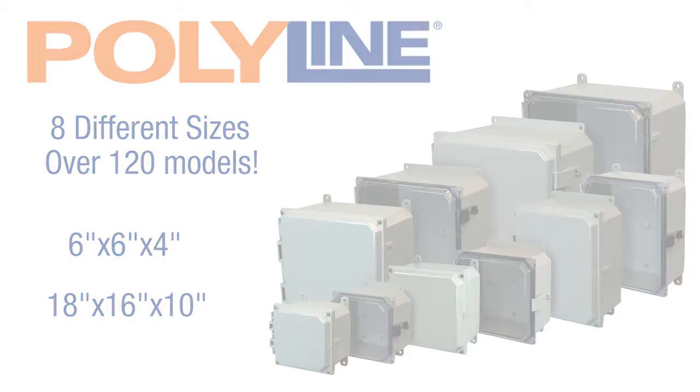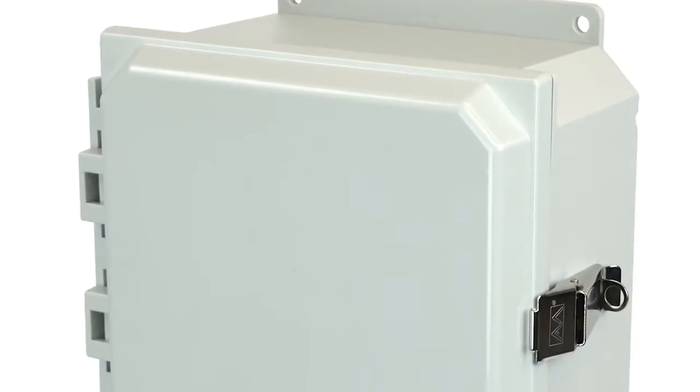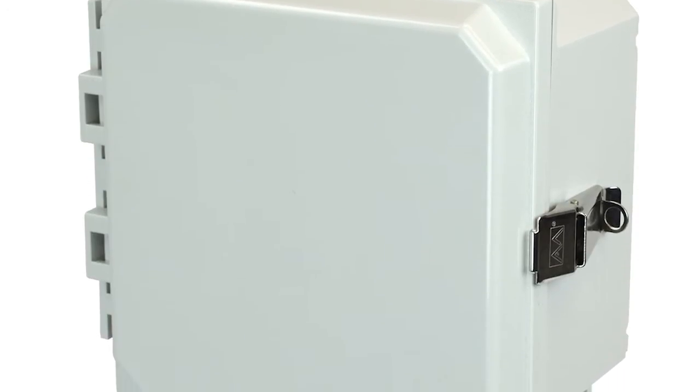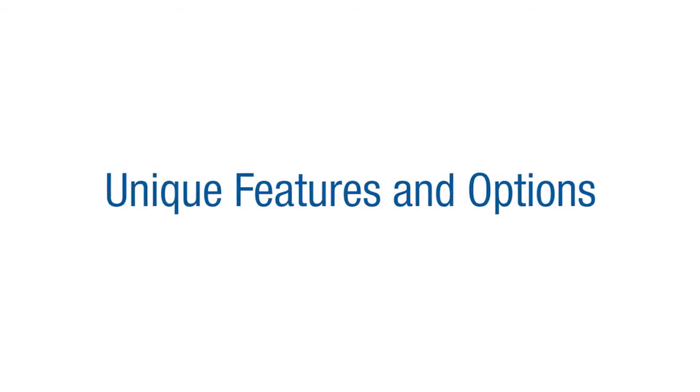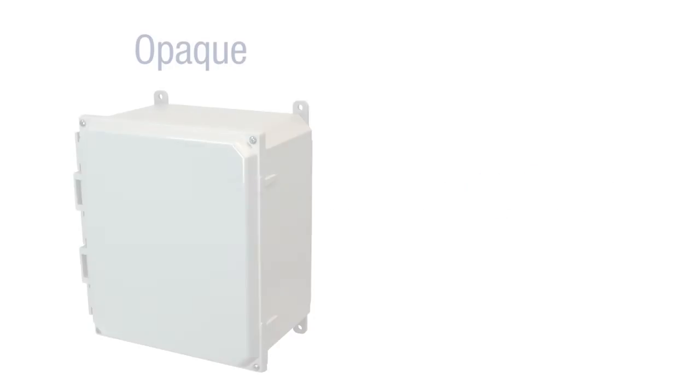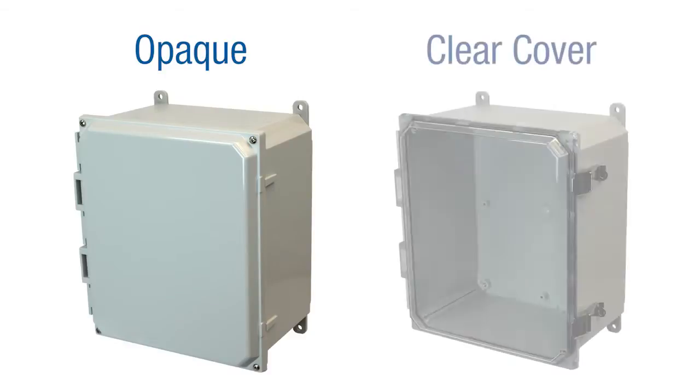Allied Molded's Polyline Enclosures feature a cover-to-base design with a flush, aesthetically pleasing modern look, and are available with a variety of unique features. Polyline Series Enclosure covers are available in two different options, including opaque and a clear cover design for easy viewing of instrumentation inside the enclosure.